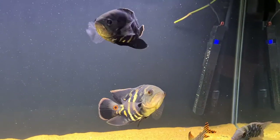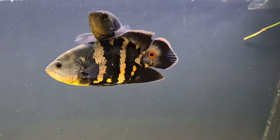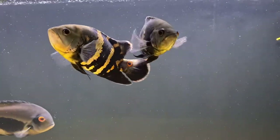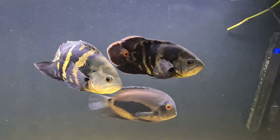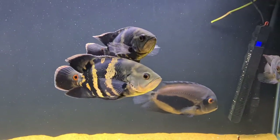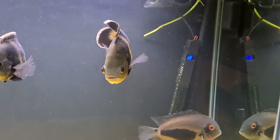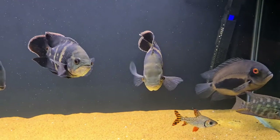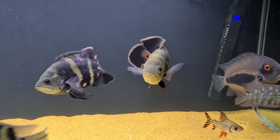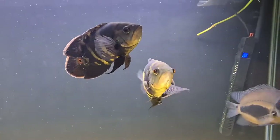As you can see, mine are growing out in a 5x20x24 but eventually they will be upgraded to a bigger tank. When it comes to sexing these fish, it's not as easy as people think. The only true way to sex these fish is to vent them or let them pair off. I don't think there are any telltale signs for the Oscar cichlid — it's pretty much impossible.